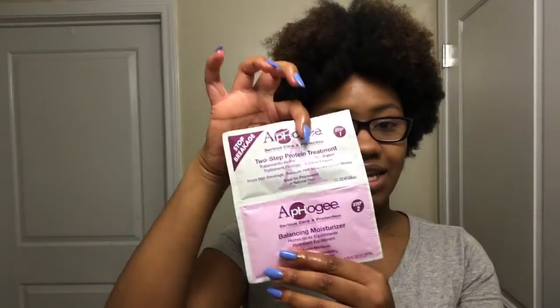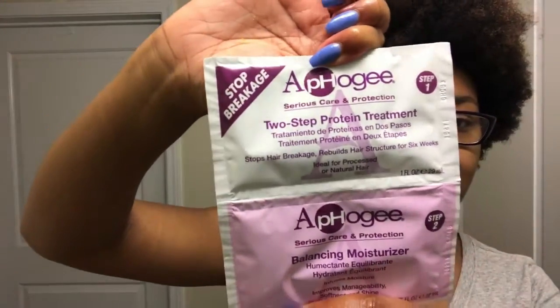I'm going to apply this Afro-G two-step protein treatment. It's supposed to be really good since I'm about to put a sew-in in my hair. I want my hair to go into the process strong and healthy. So I'm going to put the protein treatment in, then dry it and moisturize it.